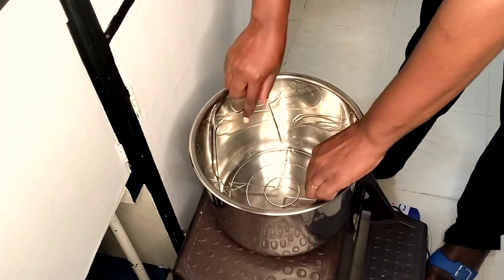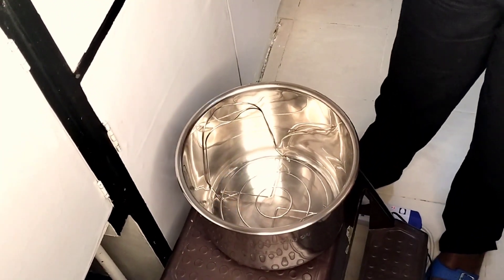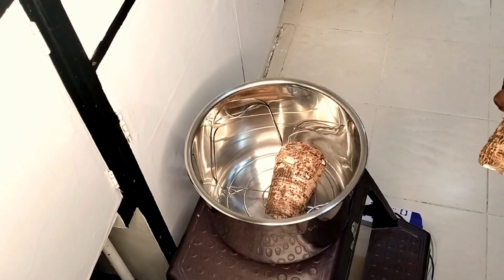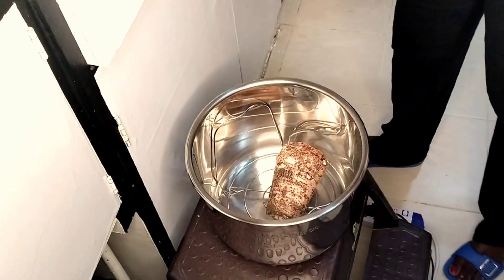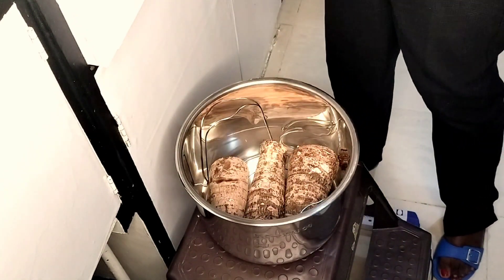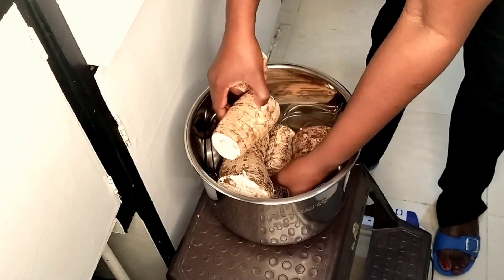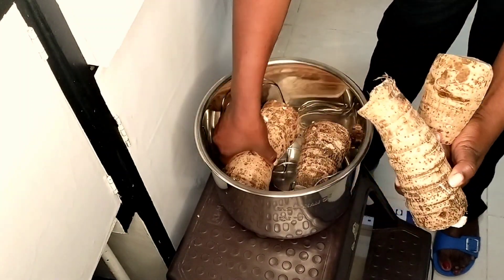The first thing is to have your arrow roots cleaned out, and then you're going to use this — I'll call it a stand for now — that separates and lifts what you want to boil from the bottom of the pot. It suspends the arrow roots up, so when you put water, the water will not be touching them directly.